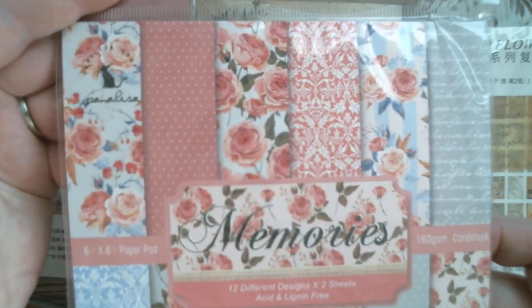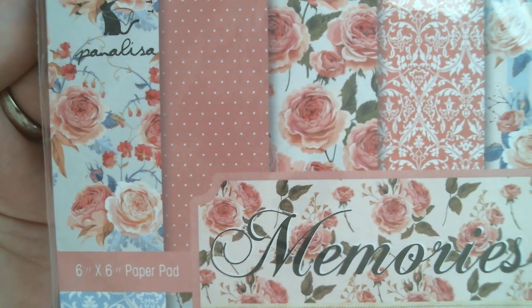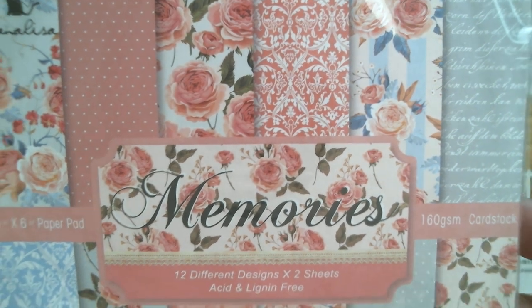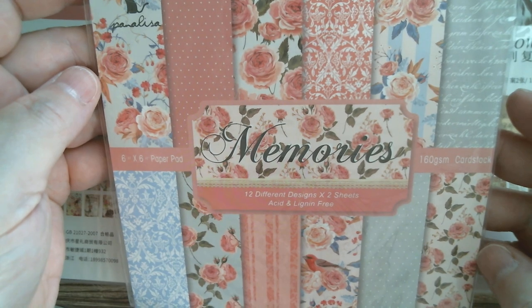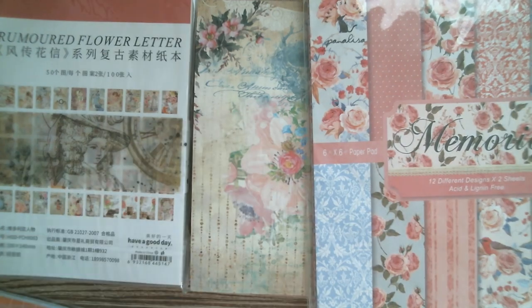Next up I've got a paper pack called Memories. Rather than open them all I'll move slowly with the camera so you can see what you get in each pack. That's a lovely vintage design — you can see a lovely Wedgwood blue that is almost a Wedgwood design. It's really pretty. That one is called Memories, it's 6x6, 160 gsm.